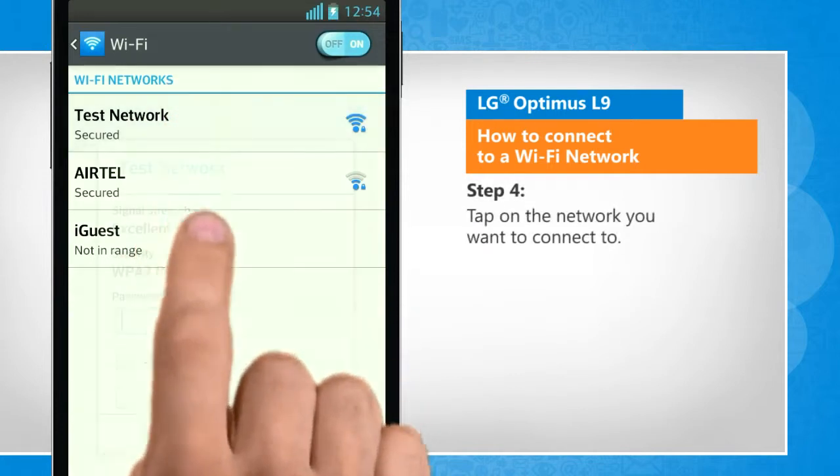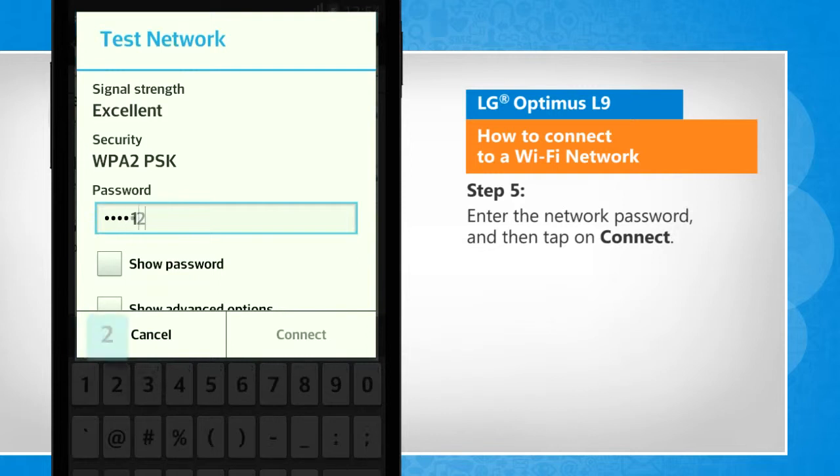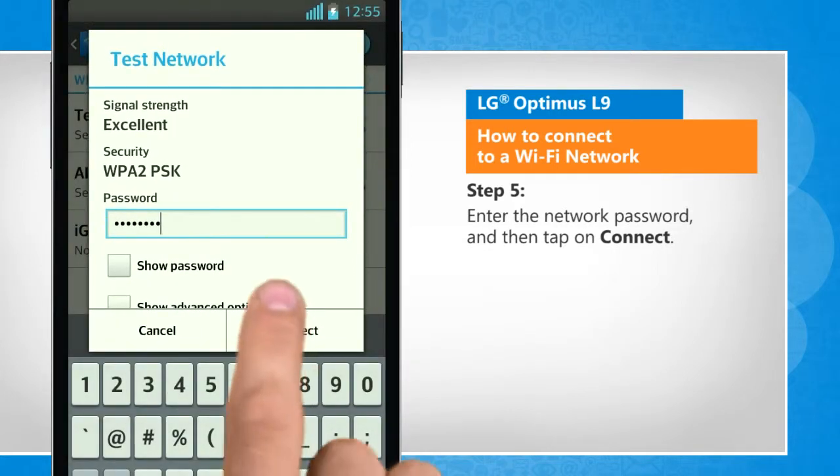Tap on the network you want to connect to. Enter the network password, and then tap on connect.